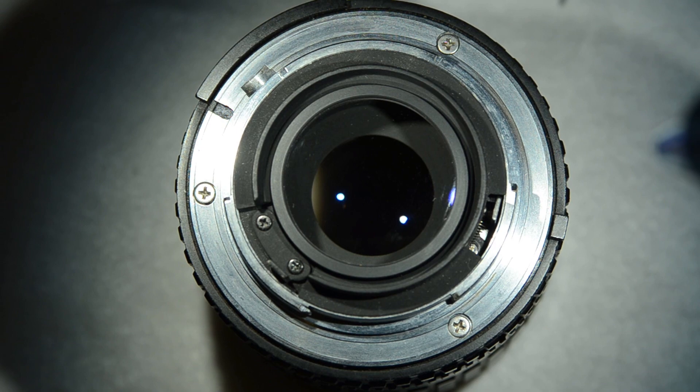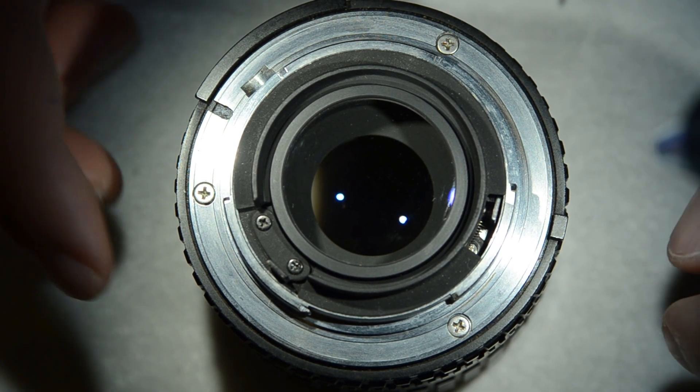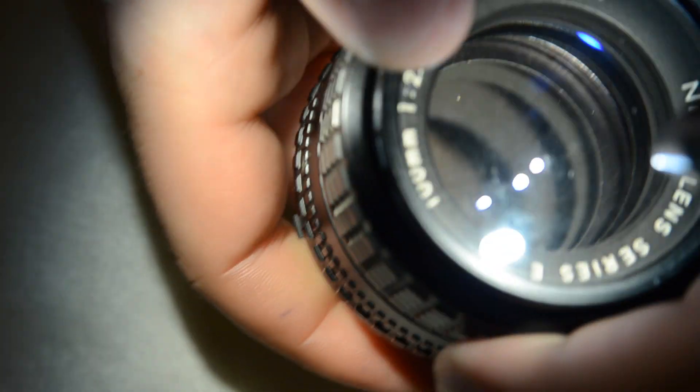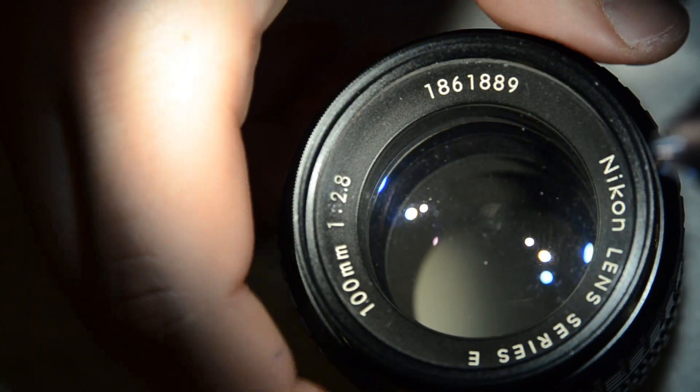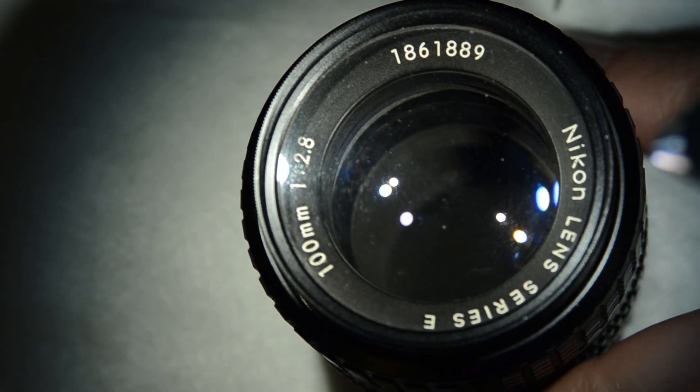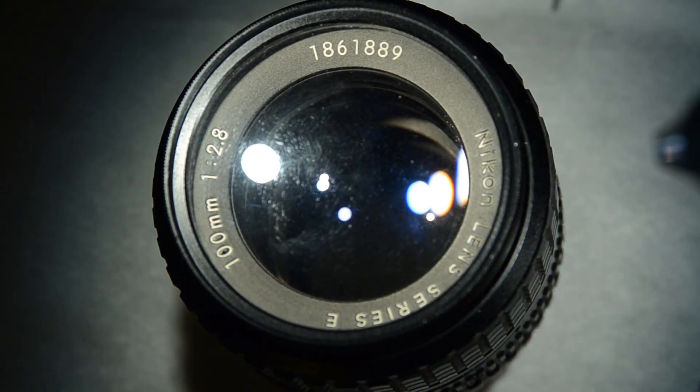We put back the back lens again — it is clean now. And we are pretty much done with the Nikon 100mm F2.8 Series E. I hope you have enjoyed the video. Thanks for watching, and see you next time.